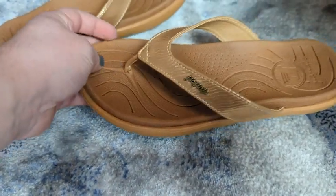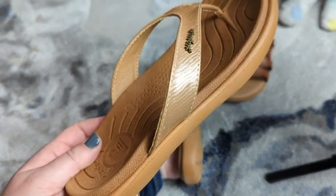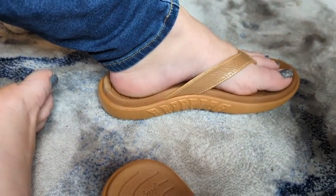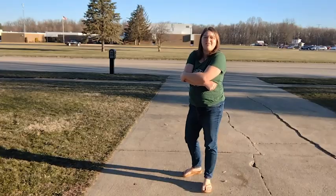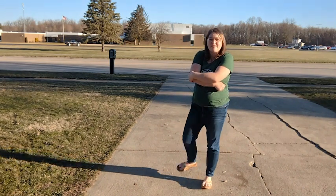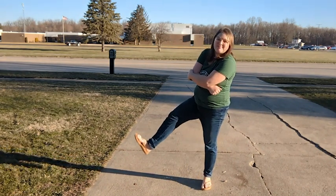I have worn them around the house and outside, even though it is still cold. I wear a seven and a half usually, and as you can see, the seven and a half fits me perfect. If you're looking for a really comfortable pair of flip-flops to wear with everything this summer, these ones rock. And that is my point of view.